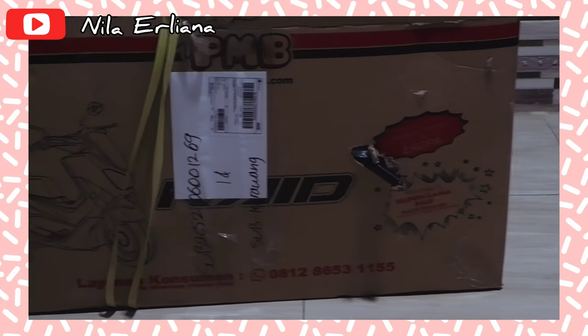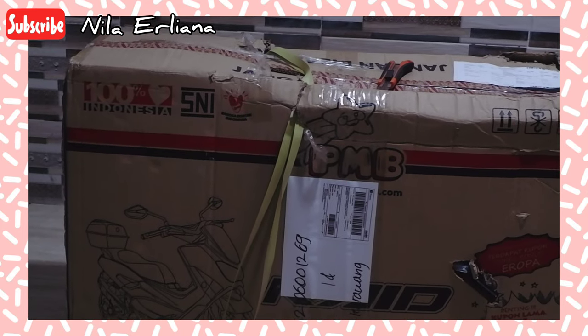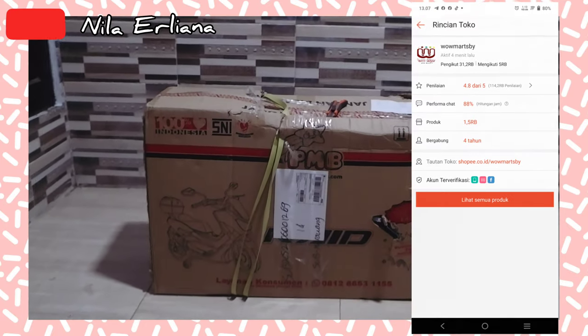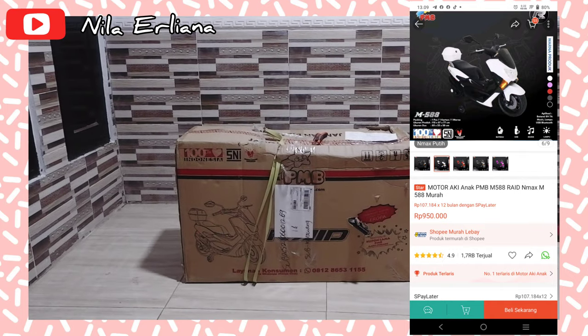This is a PMB motor, a bike that I bought from Sopi Nama — the store is Walmart SBY — and it was sent from Surabaya. I bought this motor at a price of 950,000 rupiah.